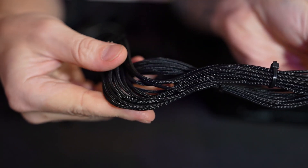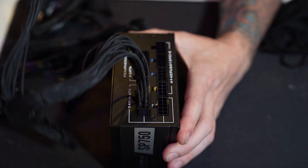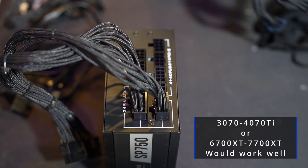It does come with some nice sleeved cables, and it should hold up just fine with the 1080 — and even work well for an upgrade in the future if he were to change out the 1080.